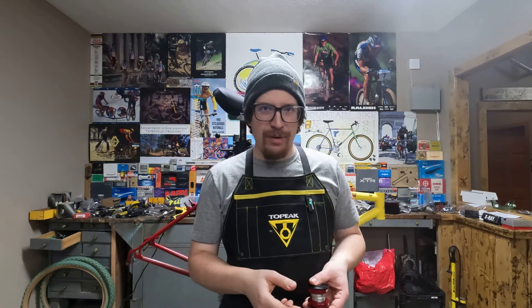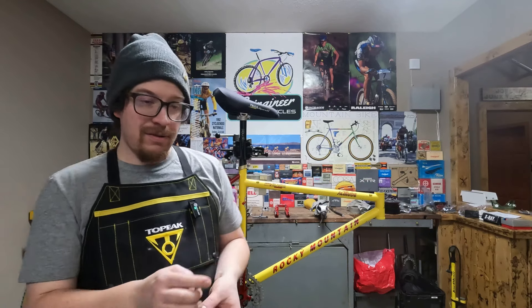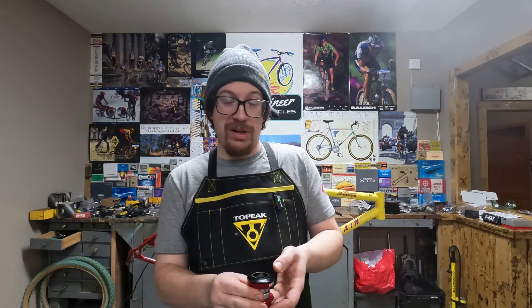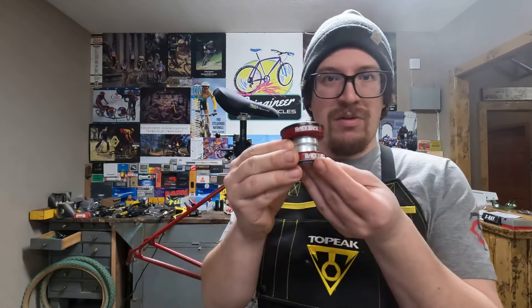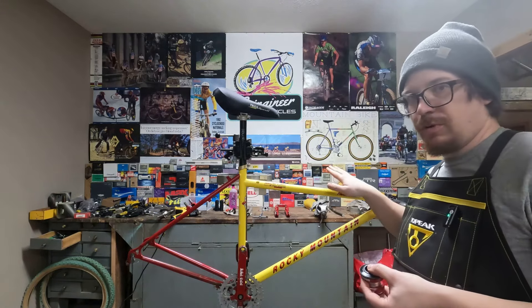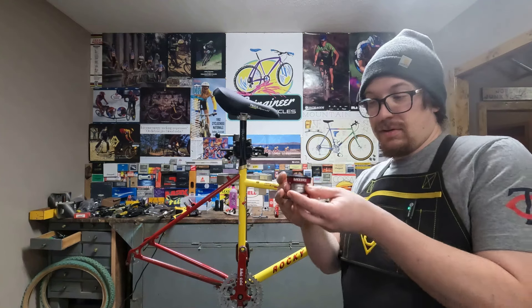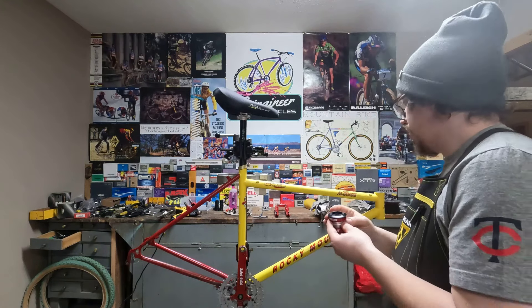Hello everybody, thanks for tuning in for another project. We are finally back working on the 1993 Rocky Mountain Altitude. If you've been a follower of the channel for a while, you'll know that I started this project about a year ago, and I've been on the hunt for this red Race Face headset ever since. So now that we have a Race Face headset, we're going to be able to get that installed.